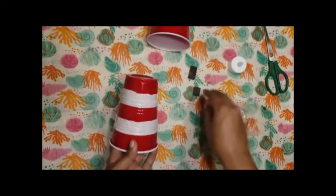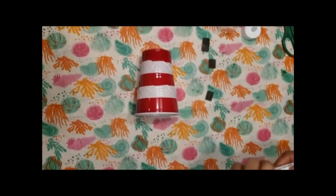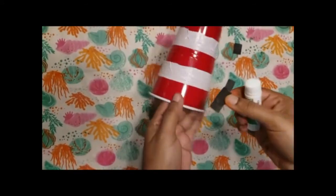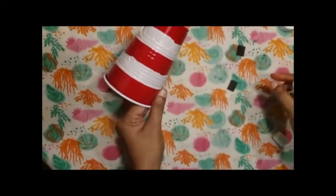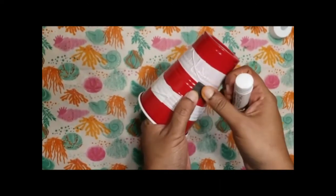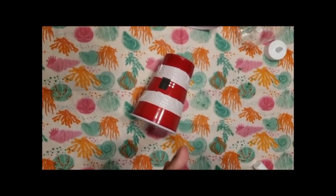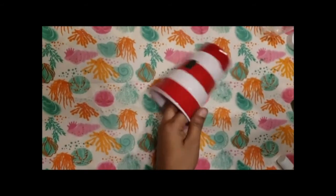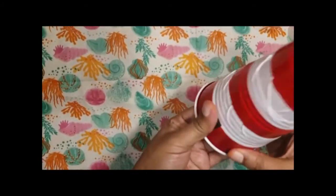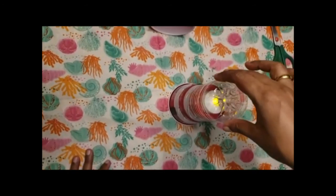Once you have finished this, we need to use gum and stick the windows and the door. I used white paper and colored it black, then glue it so that it looks like windows. If you switch on the tea light and keep it on top and keep the little plastic cup over it, it looks like a lighthouse.